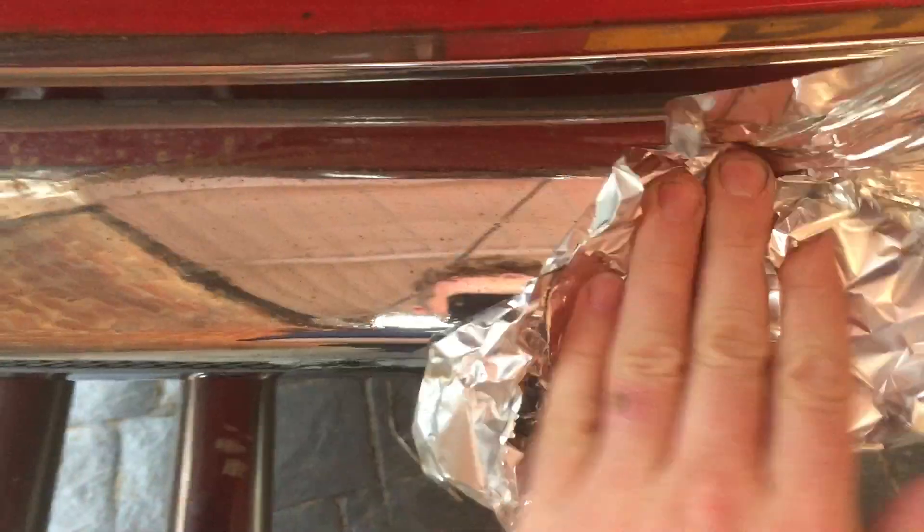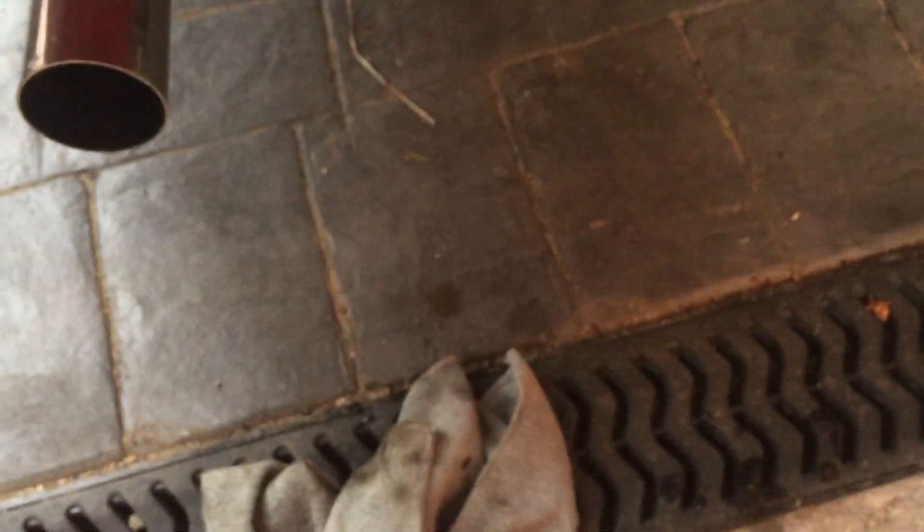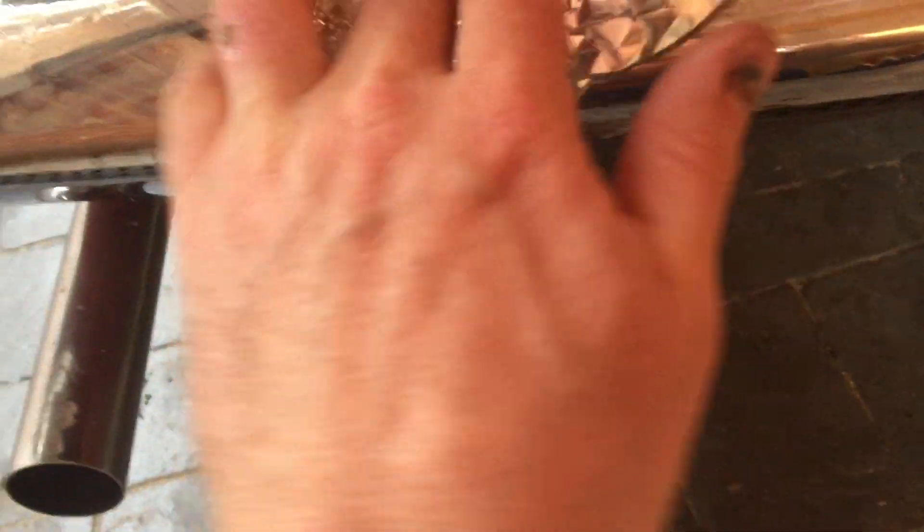No way. That is incredible. I don't believe it — I really doubted it. Look at that. And the rust comes through. Then you just give it a bit of a wipe with a cloth. That is immense.